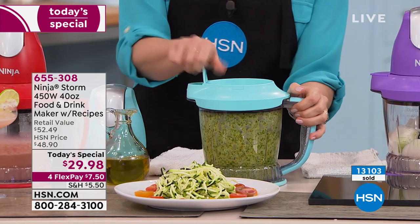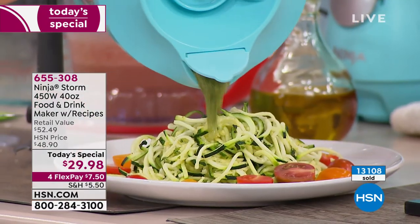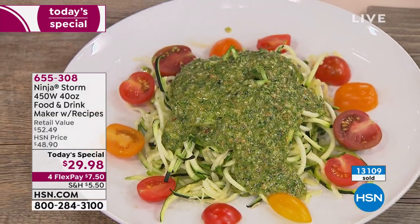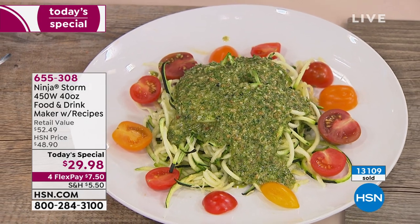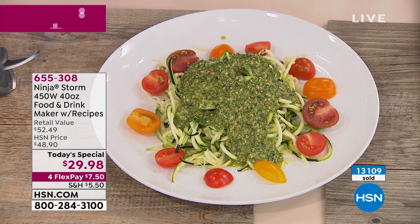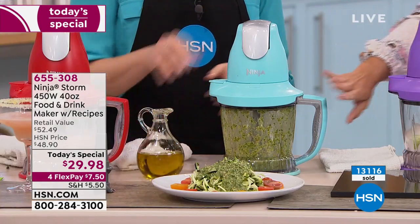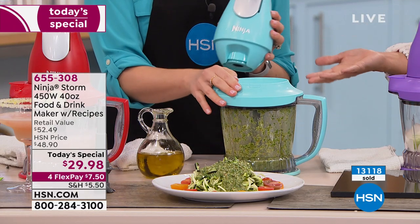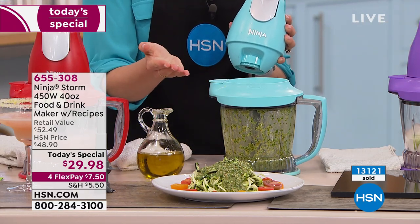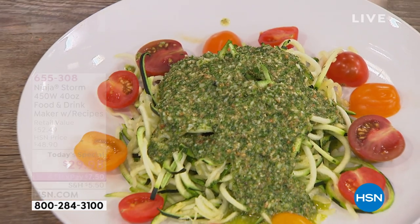We're just going to pour this on our zucchini noodles for a nice, quick, healthy dinner. You know all the ingredients in there — no additives, no preservatives. I love that you have all the control. It's not like you're choosing out of 20 buttons hoping you pick the right one. One button every time. And it's also really nice that you can pop this right off and serve right out of your vessel.